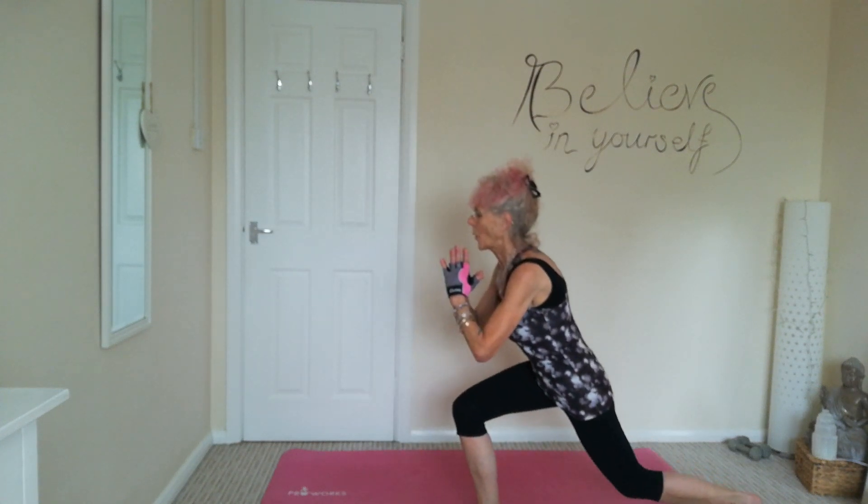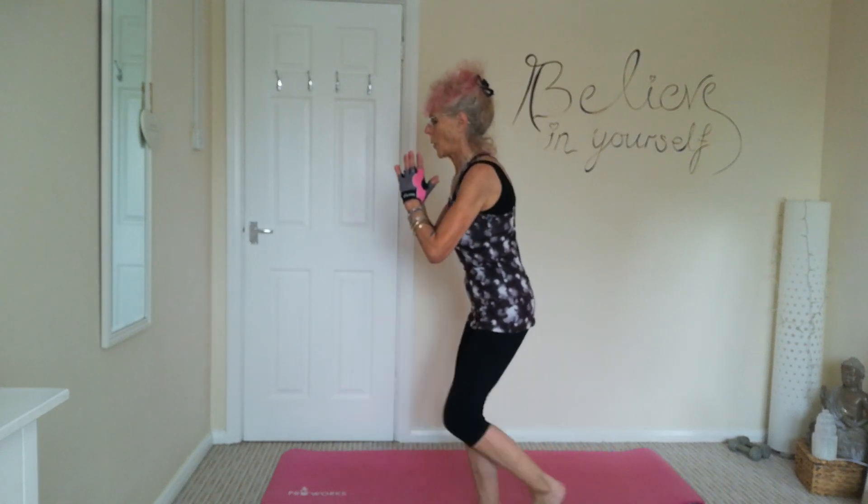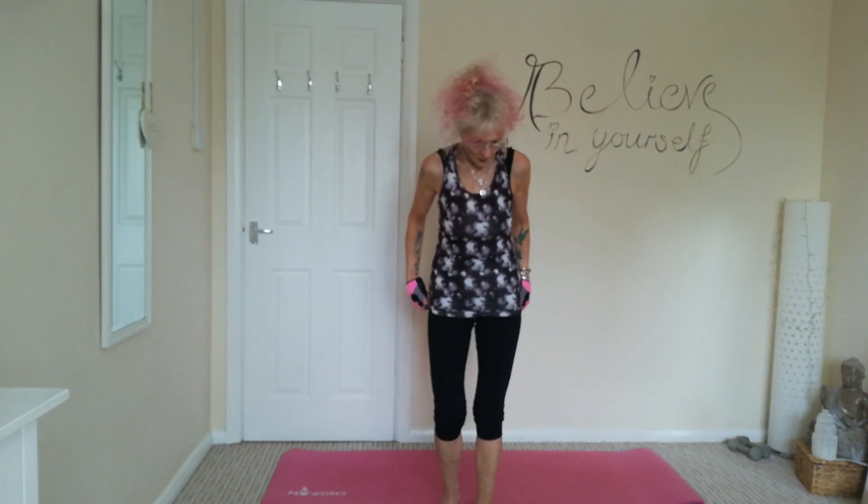Last one. Okay, next one — we're going into a curtsy lunge, coming up, kick out into a squat. So curtsy lunge, coming up, kick out into a squat. Curtsy lunge, kick out into a squat. Curtsy lunge — really squeezing those glutes on the way up, a nice kick out and a squat.